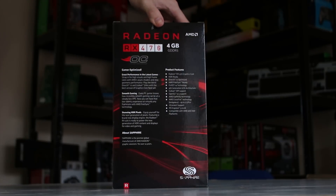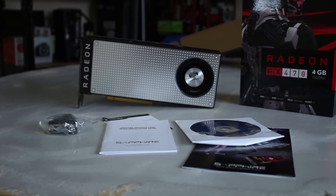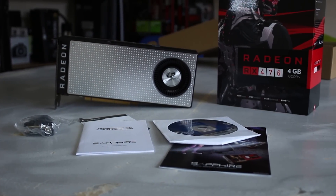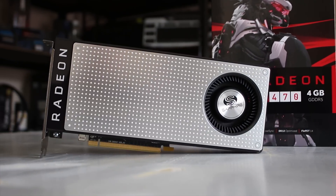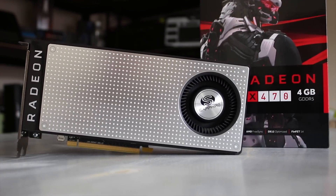As usual, the back of the box has all of the new features, but we've covered most of these in other videos. Inside the box you'll get the usual driver disc and warranty guide. You actually get a DVI to HDMI adapter — or at least an HDMI to DVI adapter — as well as some other information.